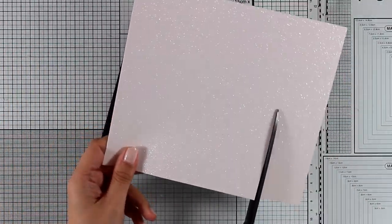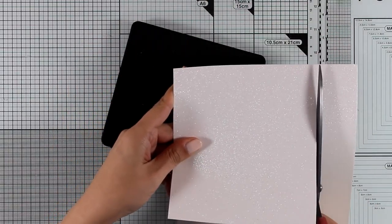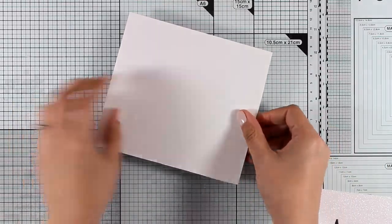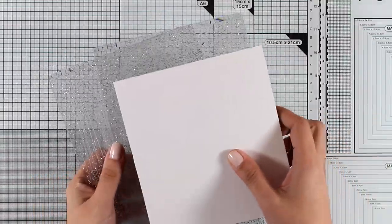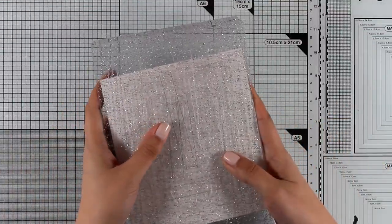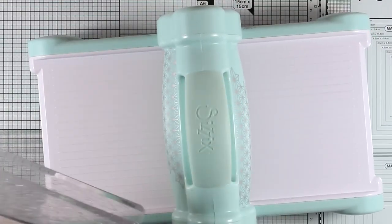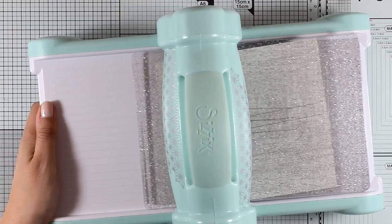Remember, this is one of the thick dies — the big dies by Sizzix — which means that you can cut more materials than just paper. However, I will be working with paper now, and I'm cutting a piece of glitter paper by Tonic Studios. I am creating my sandwich there just with the two cutting plates and now I'm going to run it through my Big Shot.